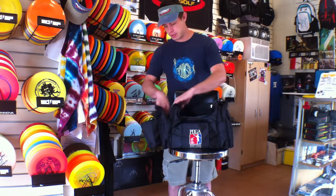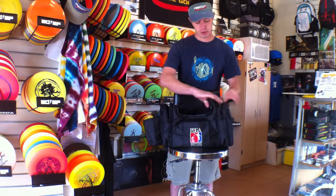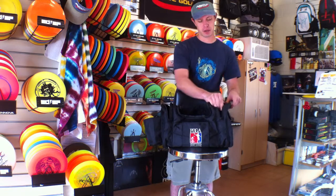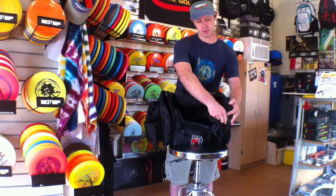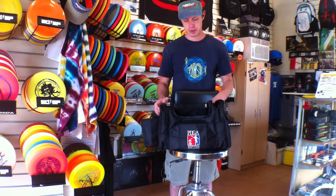These side pockets are rather large. You can fit a thermal, your drinks, scorecards, what have you. On this left pocket you do have a little secret compartment, so if you want to keep anything separate from everything else it would be a nice spot to do that.